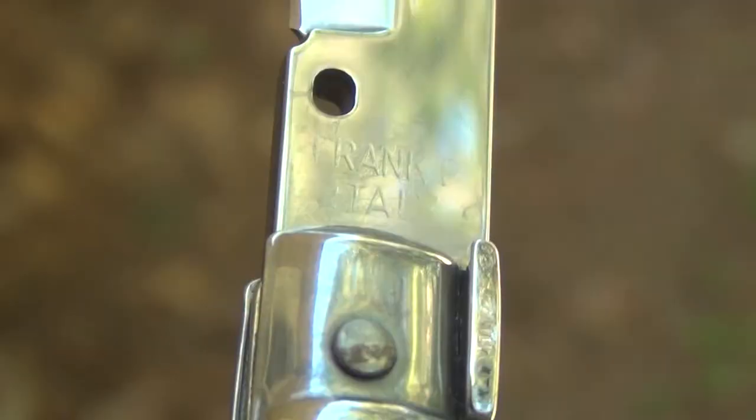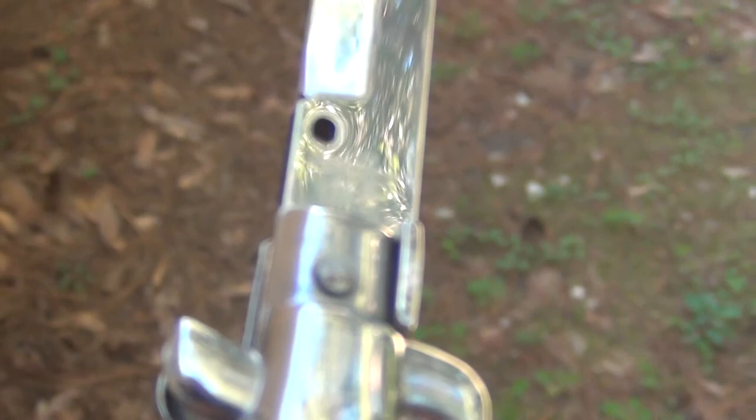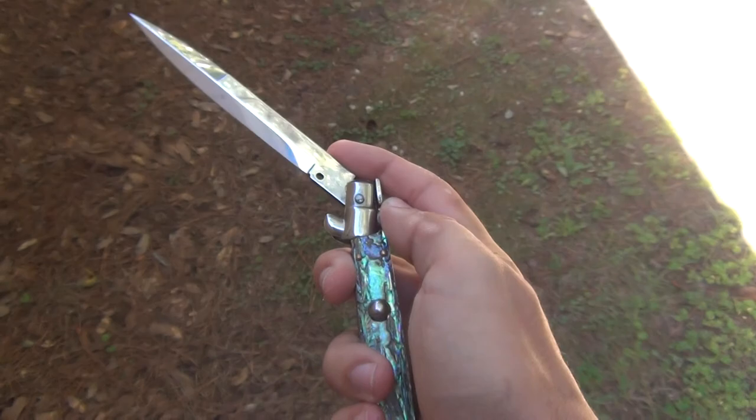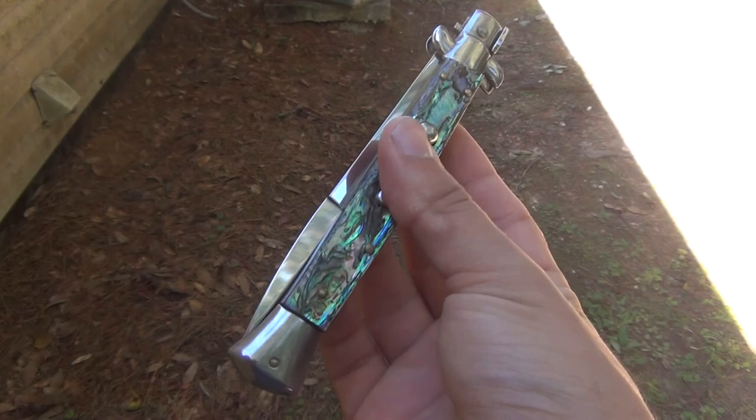You're not going to read the tang with all that sun bling blinging. It's hard to see, trying to keep the camera still — but you saw it said 'Frank B Italy.' This thing is just gorgeous. It is a swivel bolster, so you would push the bolster down — it's not a pick lock. You push the bolster down to close the blade.